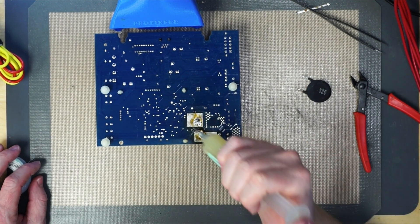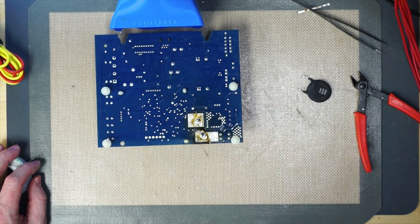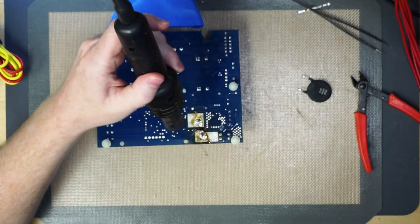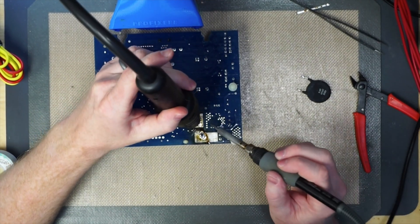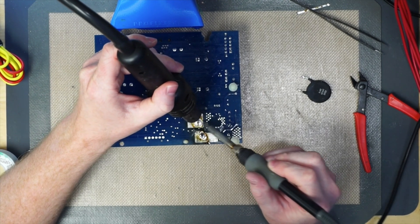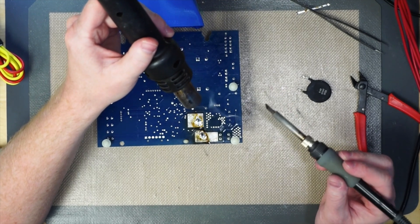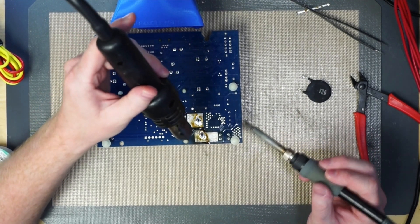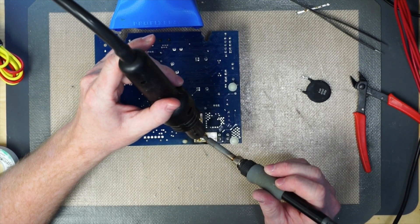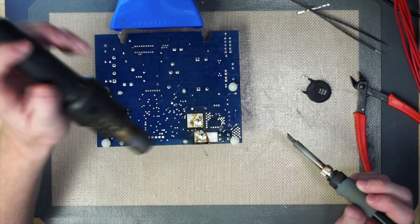I'm going to add a little bit of flux onto these particular points on the board itself. Now we're going to bring our hot air back in here once again. We're going to heat up just one, touch it with our iron — this should let it flow really well. We're going to take some of the heat off because we don't want to heat it up too much and have the thermistor fall through. Now we're going to heat up the other pin and hit it with our iron as well. And there we go.